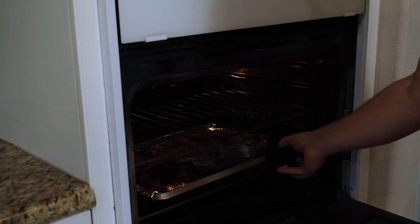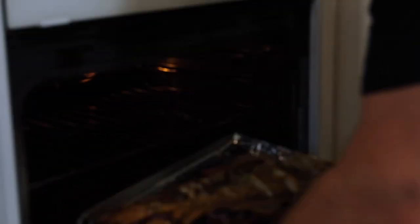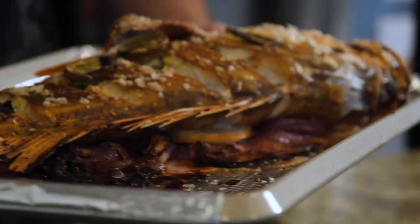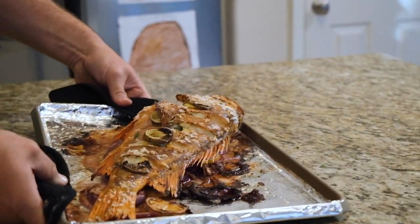Oh my gosh, this smells amazing. It smells like fish in here! So I have my really good friend Longo here — he's from American Samoa and we've known each other for about 15 years — so I'm going to invite him in. This looks amazing; it smells better than I can describe. Longo, why don't you come and help me test this?